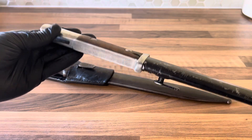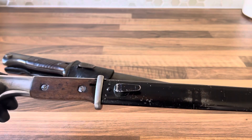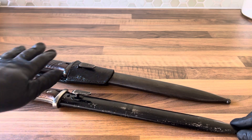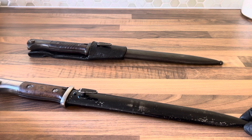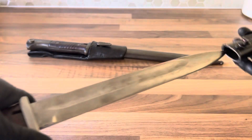It looks like your typical German bayonet. The ways you can tell the difference: there's not a huge difference between the Mark II and the Mark III apart from the time period they were made in and maybe some slight changes here and there. But usually the best way to tell is by the markings.